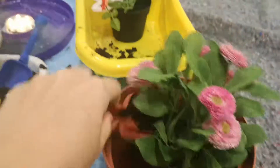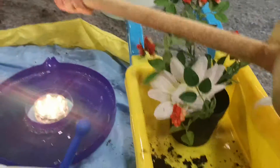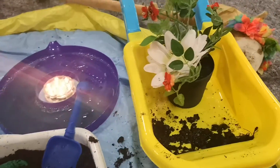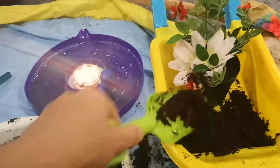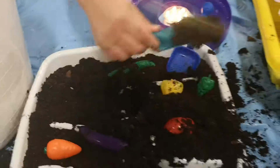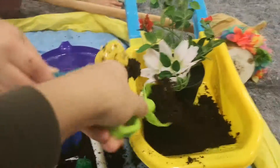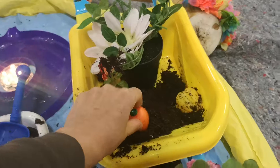Let's do some gardening. Let's get all the mud in the wheelbarrow. Let's do some gardening, gardening, gardening — let's do some gardening all day long. I've got a pepper. I've got a carrot.